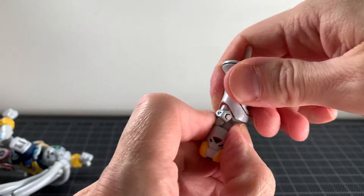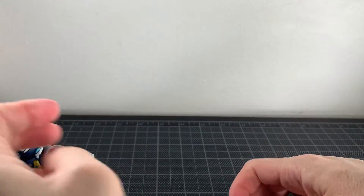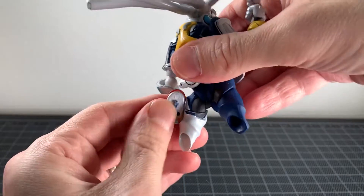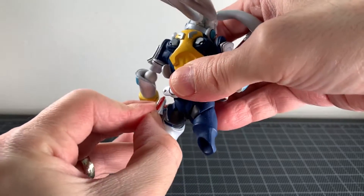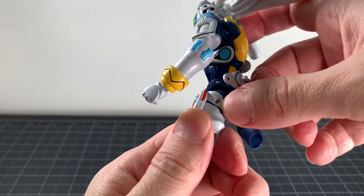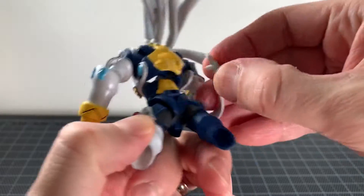He just completely fell apart. The ankles — forward motion is a little hindered, but back is not. There's rotation here. These things are not on Revoltec joints — I just pulled that out and I'm going to have to pop that back in. Now we've got a mess going on.